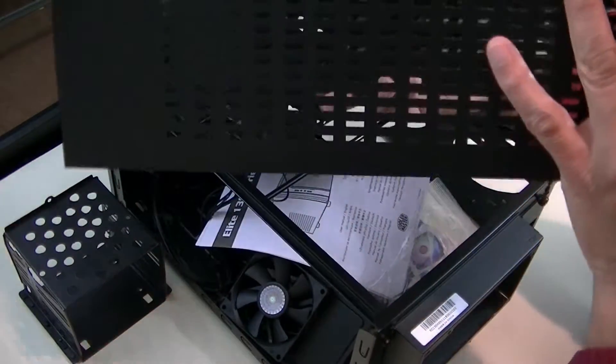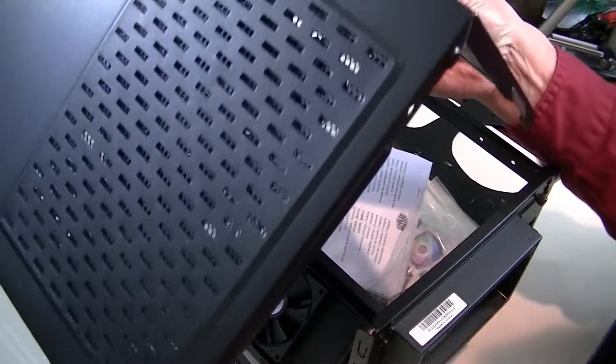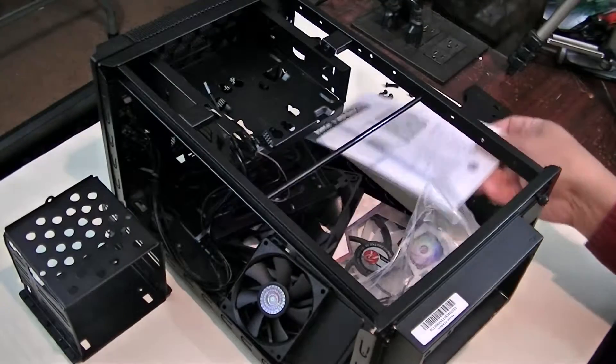There will be further modifications as I mentioned in my previous video — modifications to this cover. I'll leave that as a surprise for now and you'll see what I have in mind later.